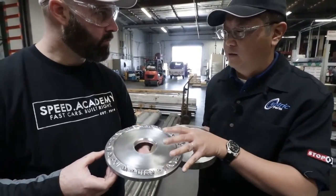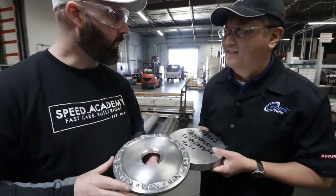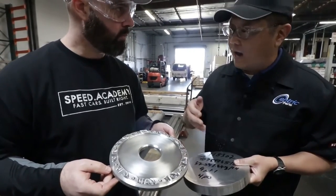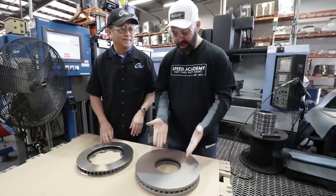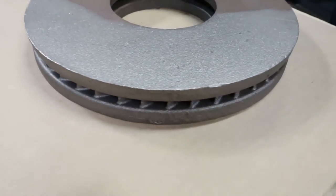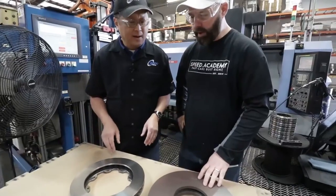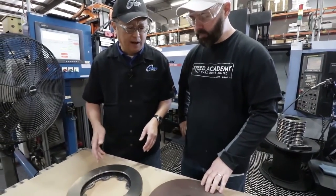From a wafer, you can make whatever bore center and bolt circle you want. The rotor ring starts as a gray iron casting — one giant iron donut — which is turned and machined down. This could be a fully finished ring for a plain-face rotor, but typically for most of our applications we add a cross-drilled or slotted pattern to help improve the pad-to-rotor interface.